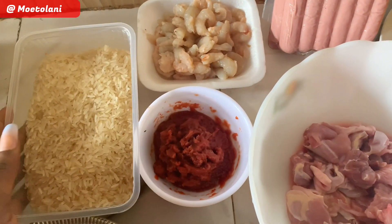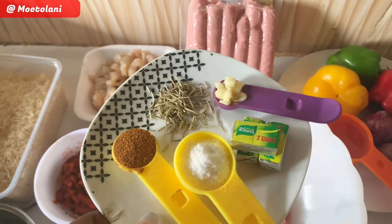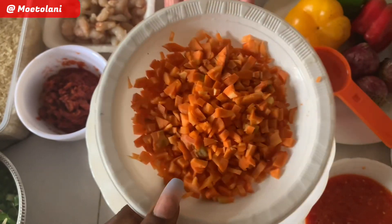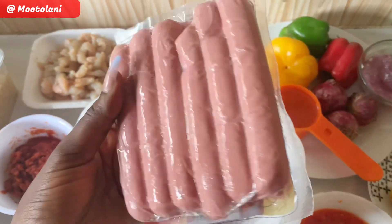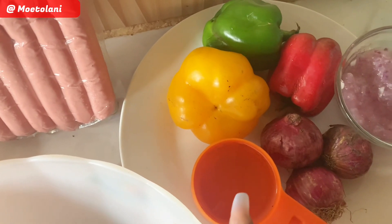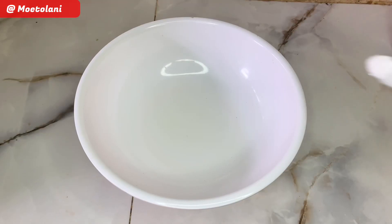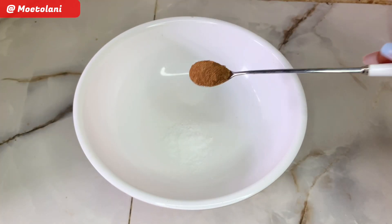First we have all our ingredients prepped. I have my rice, my tomato paste, my shrimps, my seasoning, my garlic, my carrot, and my sausage. I also have my freshly grated pepper, some green onions, my chicken, my bell peppers, some onions, and some oil.